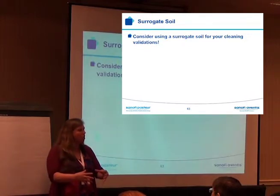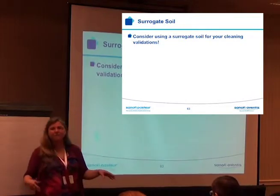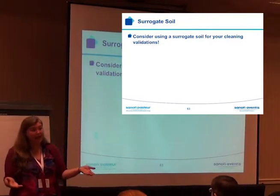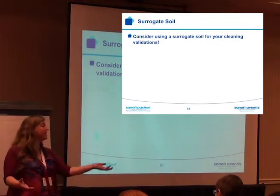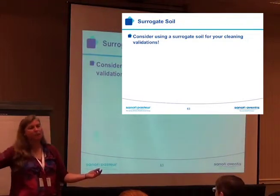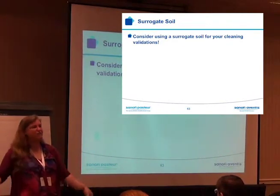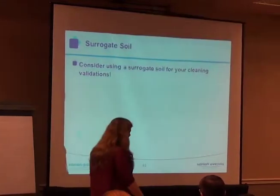He said, I'm going to use this hardest-to-clean soil everywhere. That way I never have to do cleaning validation again when you bring in a new product. All I have to do is compare the new product to this worst-case master soil, and voila. The problem with that is this worst-case master soil takes a four-hour CIP cycle to clean. He was trying to use it for his buffer tanks — buffer tanks clean in like two minutes. So instead of a two-minute cycle, there was a four-hour CIP cycle in the buffer tanks. This is not saving us money in the end.